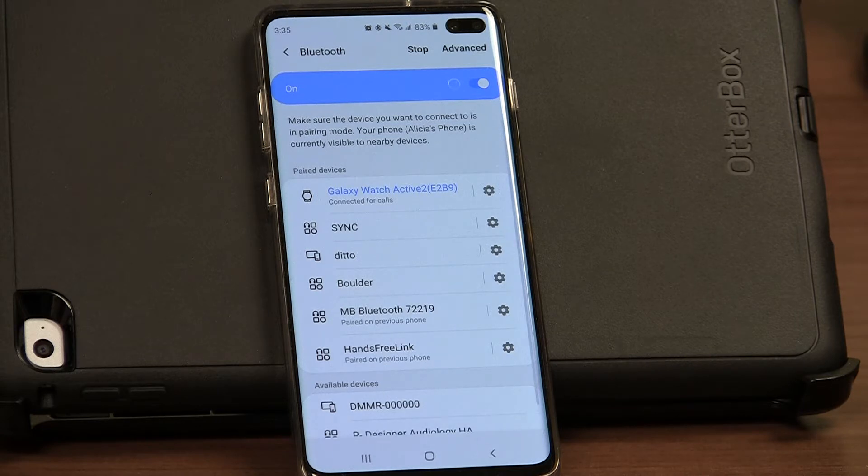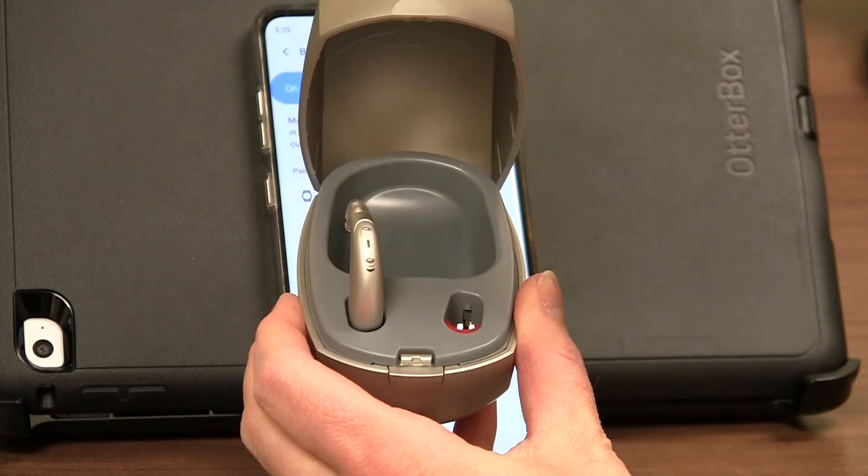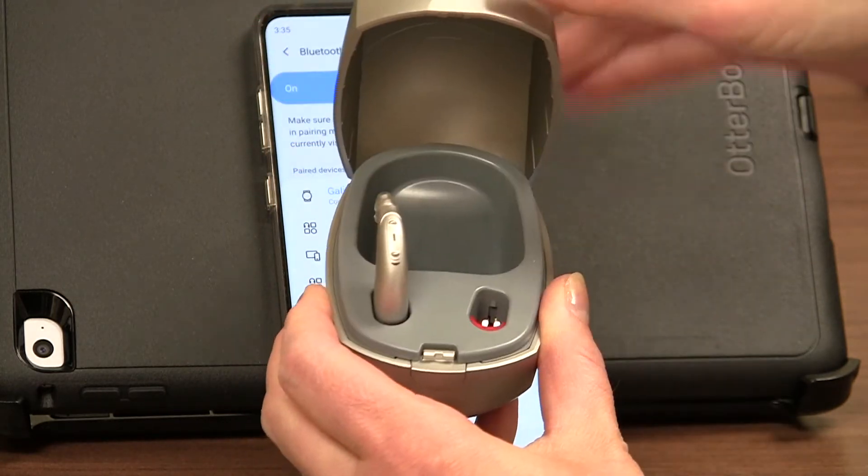At this point you need to turn the hearing aid off and back on again in order for it to be found. If you have rechargeable batteries, you can simply put the hearing aid in the charger and take it back out, and that will turn the device off and back on again.